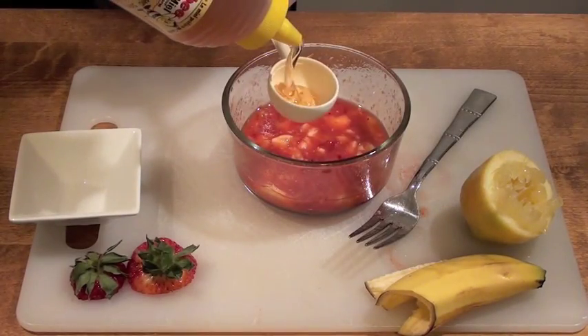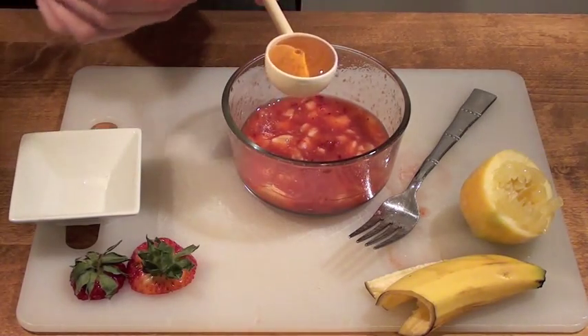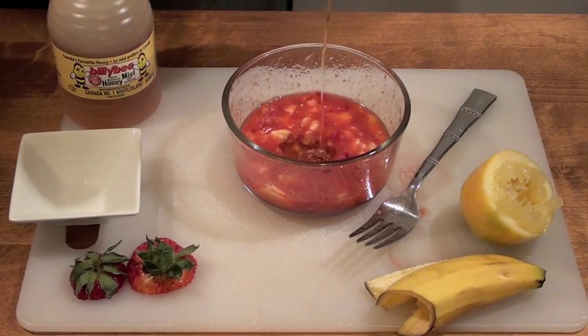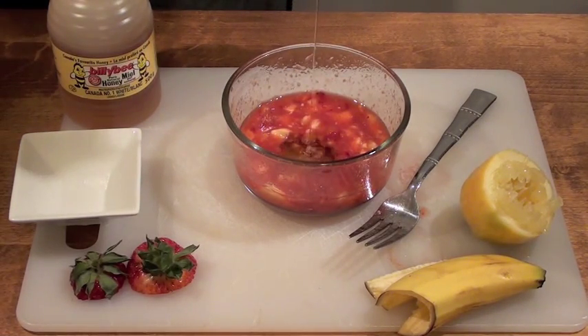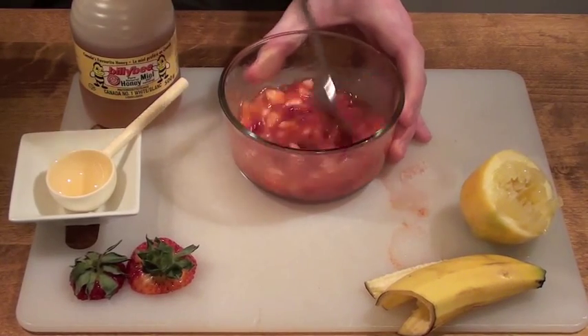At this point you're going to want to measure out one tablespoon of honey. This is one of the most important ingredients. Honey will help you lock in your skin's natural moisture to keep your skin hydrated. As well as honey's anti-aging properties, its natural antioxidants will rejuvenate and refresh your skin's natural glow.